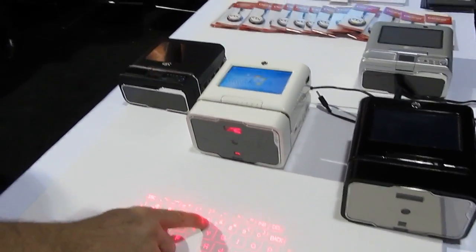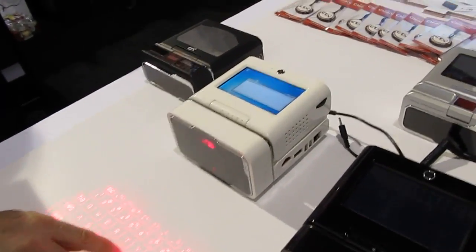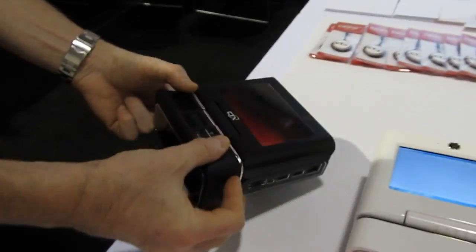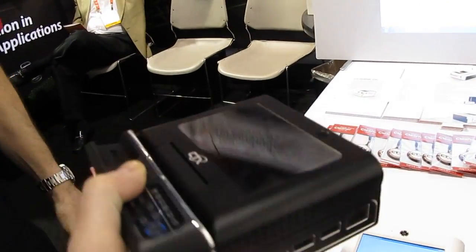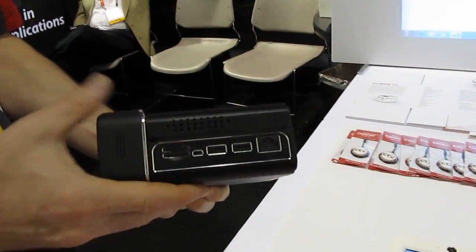This is Brad Linder with Liliputing and I'm here with CTX Virtual Technologies, who are showing off a really unusual concept — a small box that is basically a full-fledged computer. This is the production model. Right now we're using some samples, but the production model is about three or four pounds — so just a couple of pounds.